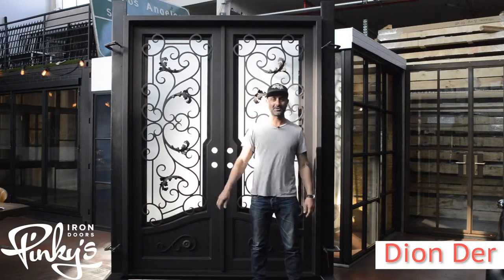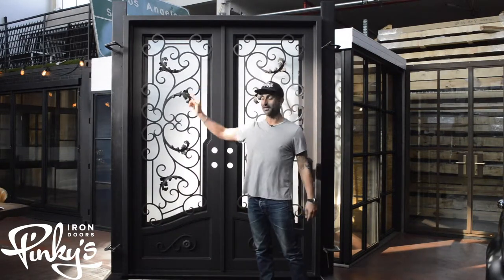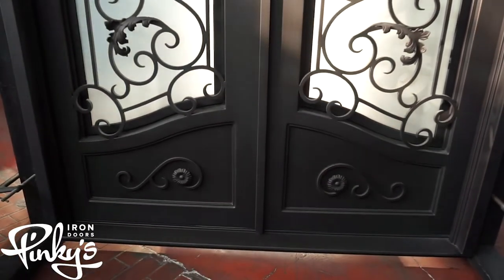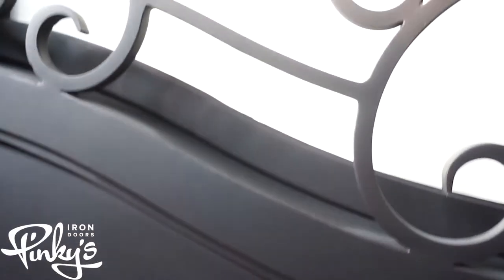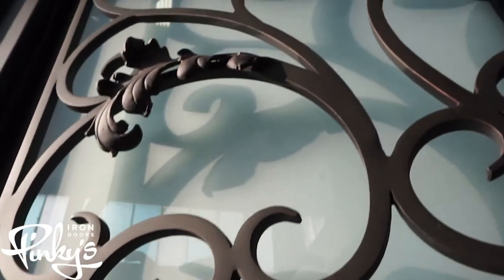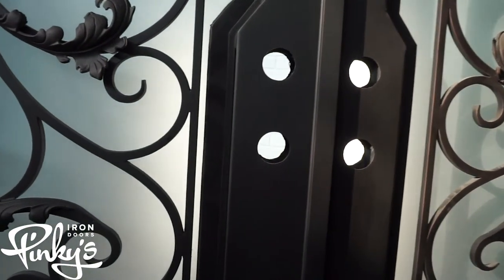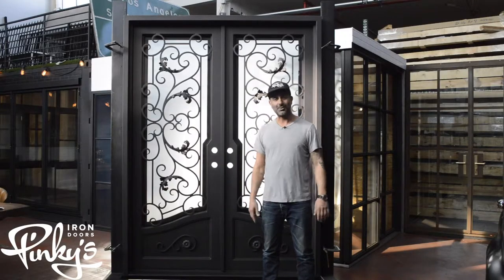Hello everyone, my name is Deandre from Pinky's Iron Doors. We're cracking a bunch of Hope jokes and none of them are sticking. We're here to showcase our double Hope flat door today. Don't know why my brother named this thing Hope, but maybe we'll hope to find out in the future.